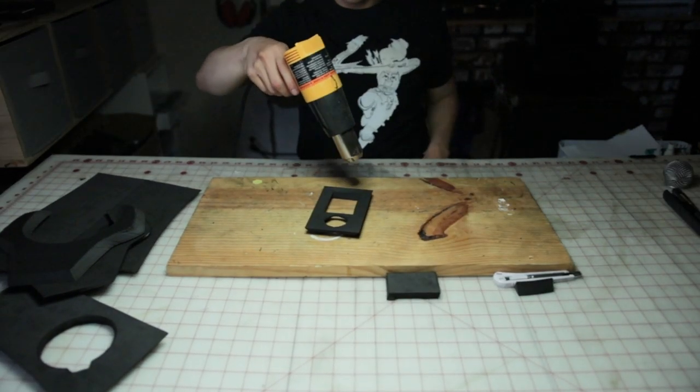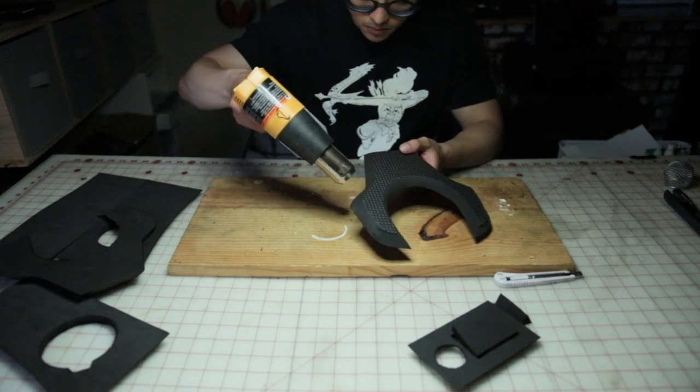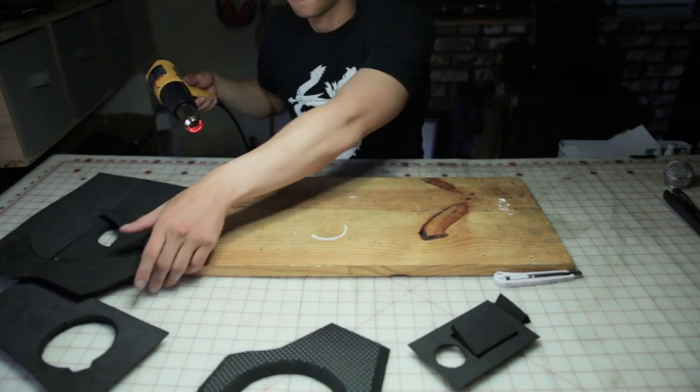Now that everything is cut, we can move on to heat sealing the foam. You can pick up a heat gun through the Amazon link — unfortunately a blow dryer will not do the job.